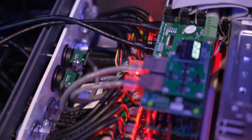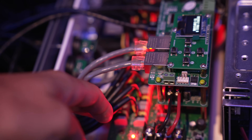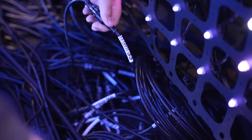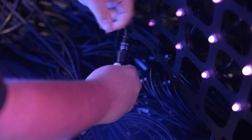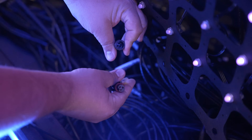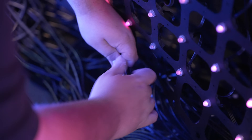The data inputs are Art-net in, essentially. All the black wire coming out uses a three-wire connector — a proprietary connector from Holiday Coro. You can just unscrew it and plug it back in. This is all pretty durable because this company makes holiday decorations intended to be used outside.